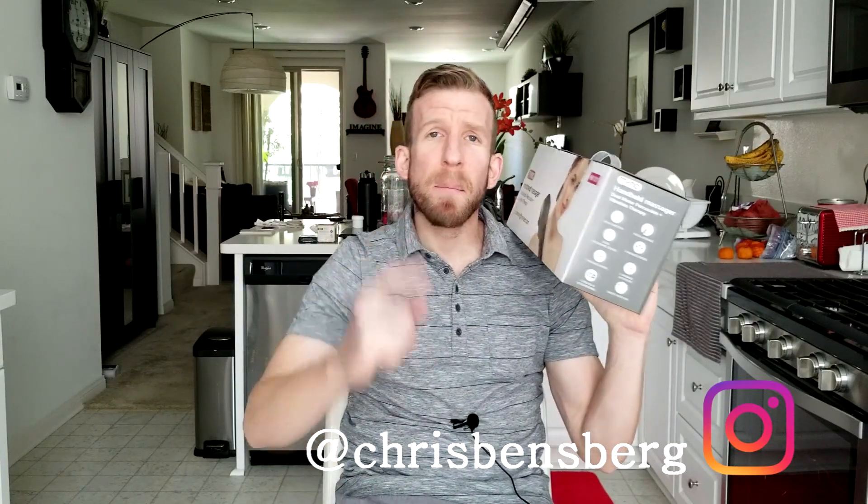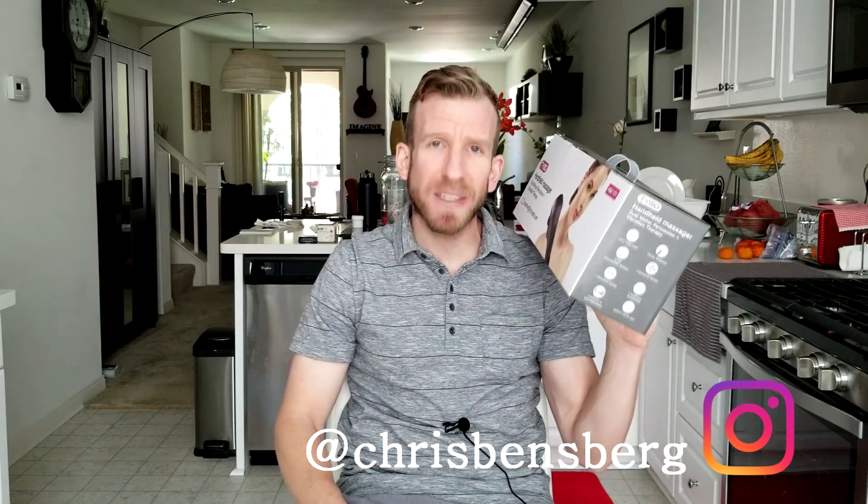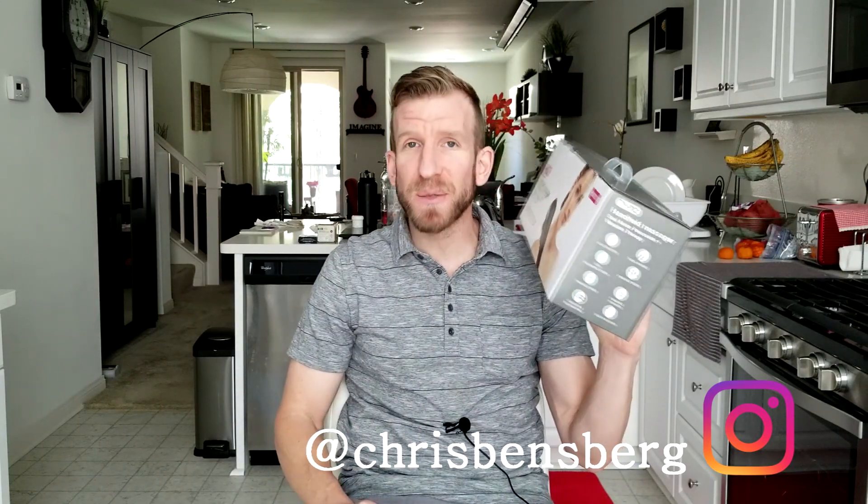Hey, what's going on guys? Chris back with you with another unboxing and review video, and this one is going to be for a precision massager with some added features as well. This is by the company Tymo and the precise model number is the HM101. Just like all my unboxing and review videos, the direct link will be in the description box below for you guys to read more about it or even pick one up yourself. For you guys in the UK, I will try to have this linked as well.